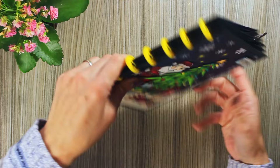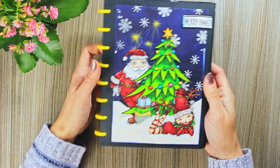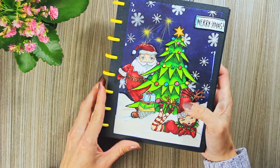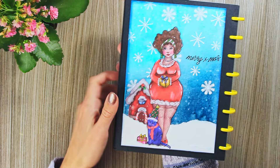Now came the Christmas season, as you will see in a couple of the next pages. This background is an Art by Marlene paper pad. Snow was made by just tearing white paper, and of course Art by Marlene Christmas stamps. Same technique for snow in this one, and sprays for the background.